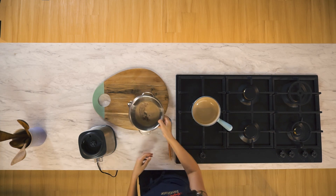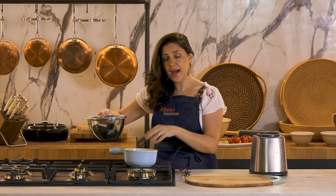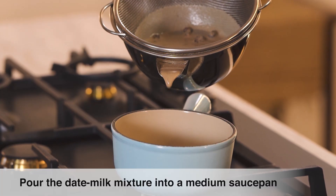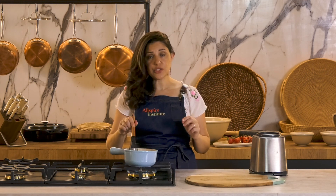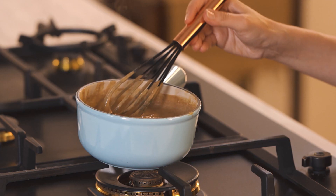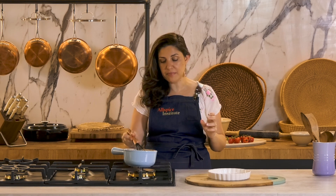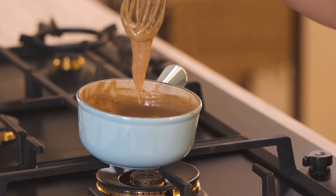I'm going to transfer this to my pot on very low heat. Here I have a heavy bottom saucepan. I'm going to stir for a few minutes until my pudding thickens. My pudding took nearly 7 to 10 minutes to reach the desired consistency. This is the consistency that I'm after.